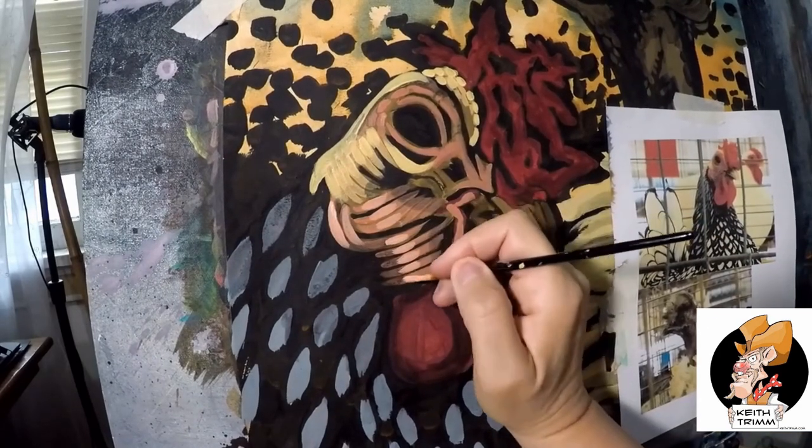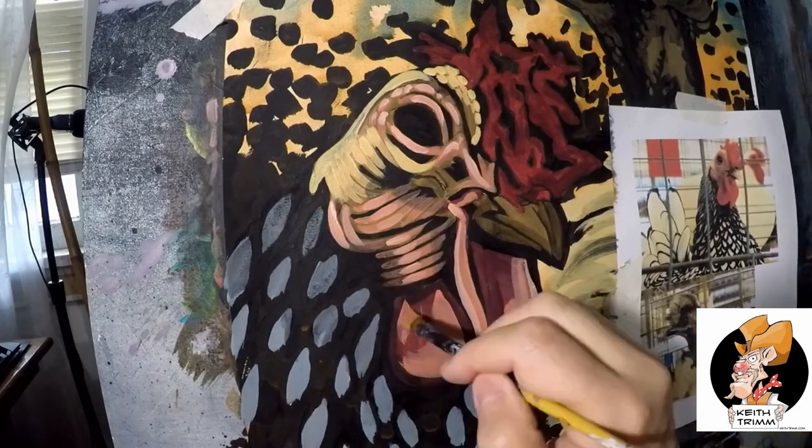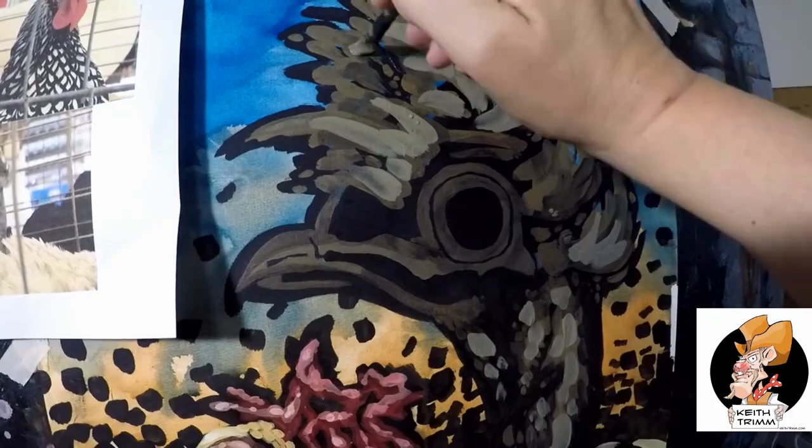I used acrylic paints on watercolor paper and did my signature underpainting and layering technique. If you are an artist and would like to see more demonstrations on how I paint, try binge watching my YouTube channel — I have a lot more examples of how I do this.